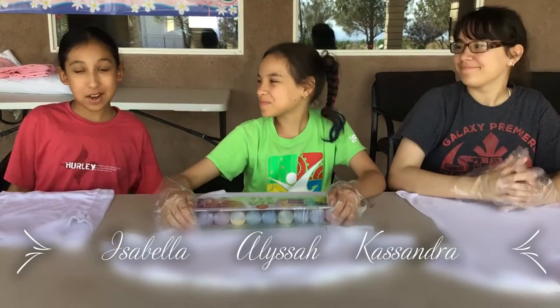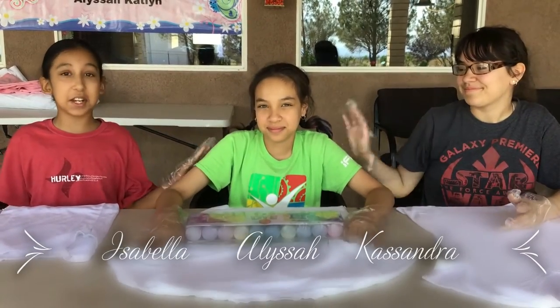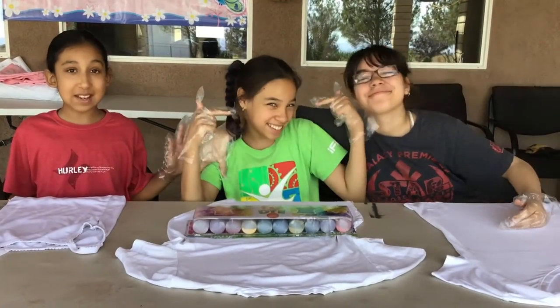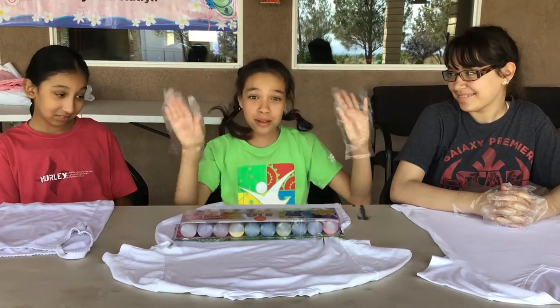Hello everybody, welcome back to Making a Craft with Isabella's. Yesterday was Ella's birthday party and she got this really cool tie-dye set, and now she will talk about it. Okay, let's be real, this thing's awesome!